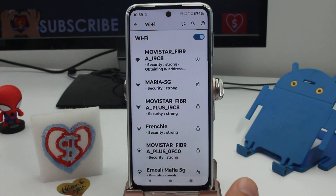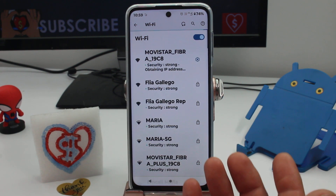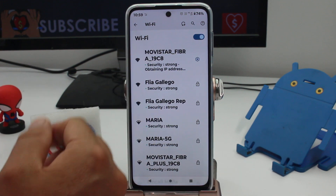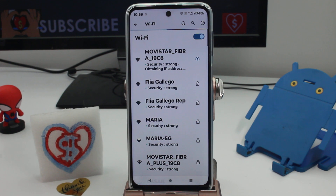Your phone is going to connect to your friend's Wi-Fi. You don't have to know what the Wi-Fi name is, and you don't have to know what the password is. That's the easiest way to connect to Wi-Fi when you're at a friend's house.